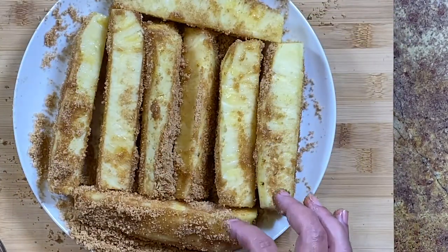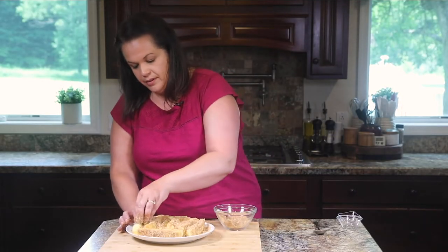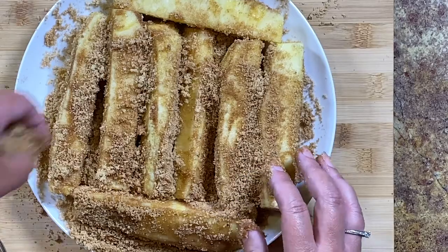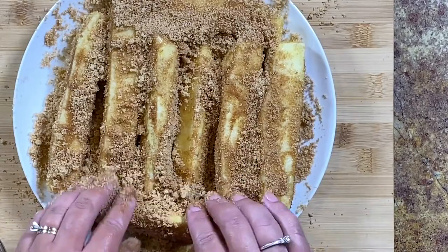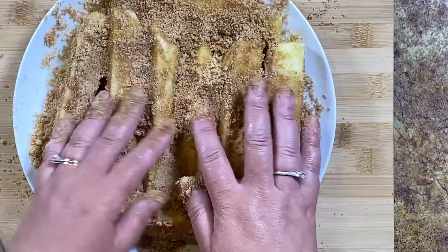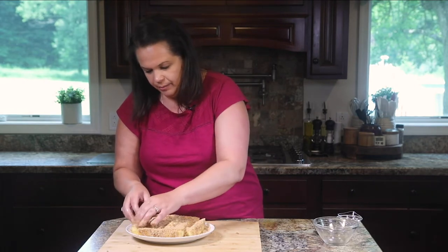I just love pineapple to begin with — grilling it plain is already delicious, but this takes it over the top. I'm just making sure everything is coated before we get it on the grill pan. It looks almost like we buried our pineapple in the mixture. I'm going to clean up my hands and then we're going to get this grilling.